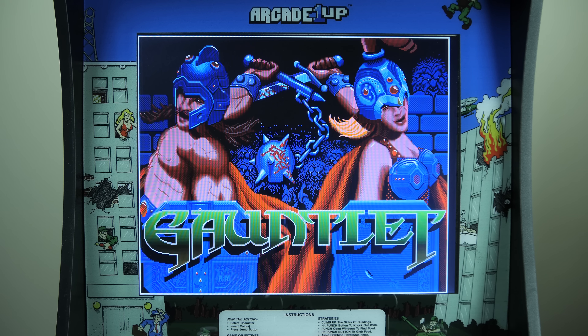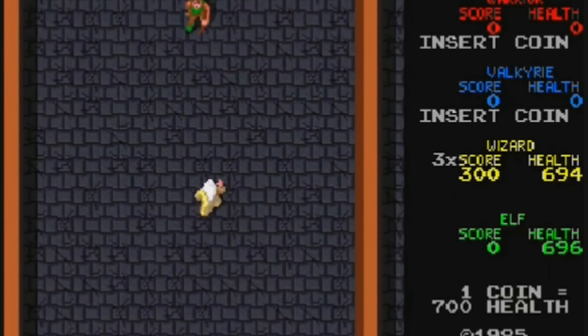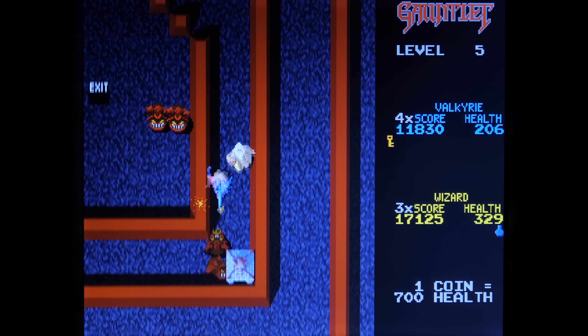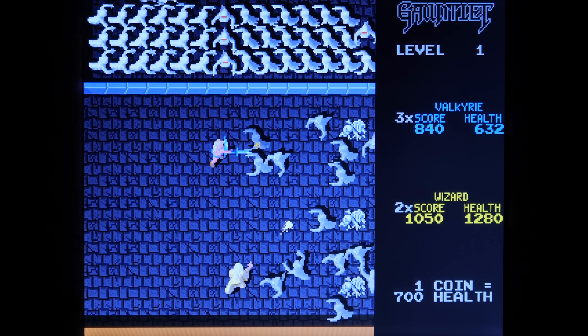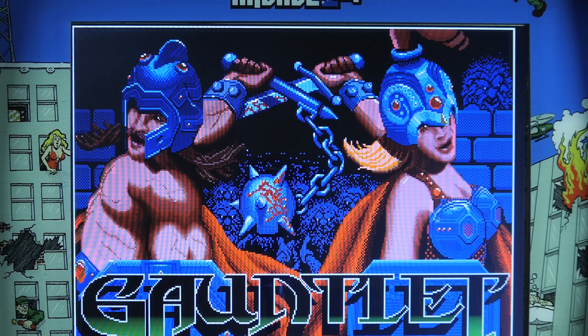The next game we're going to check out is Gauntlet. Gauntlet is an interesting choice because Midway didn't actually produce this game — originally it was created by Atari, but at some point Midway purchased it, and in turn it's now owned by Warner Brothers. This game was a smart addition to the Rampage cabinet simply because you didn't need that many buttons to play it originally. All the original cabinet had was a fire button and a magic button, so the Rampage controller layout is a perfect match for this game.